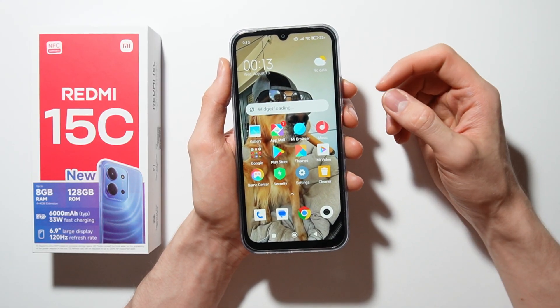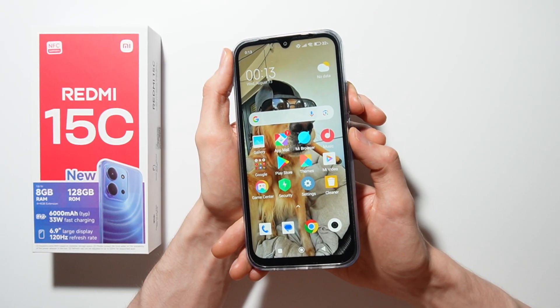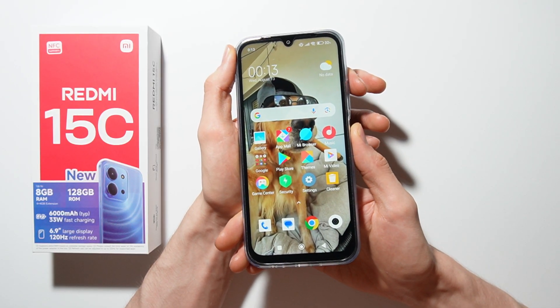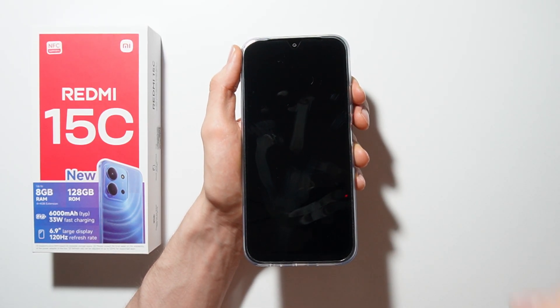To open recovery mode, you have to completely power off your Redmi 15C by using the power button and volume up button. Press them together at the same time, and in the power section swipe up to power off your Redmi 15C.